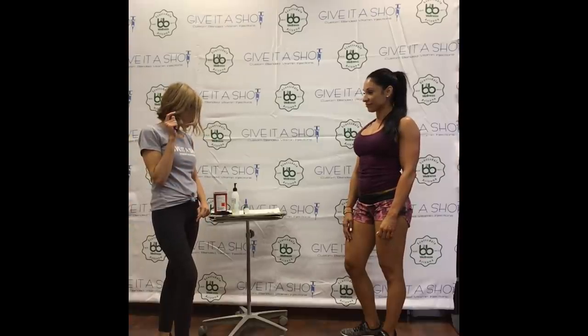Hello everybody. Today we're going to teach you how to do a dorsal gluteal injection.